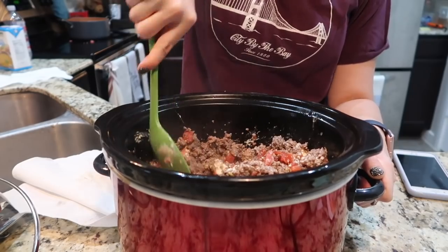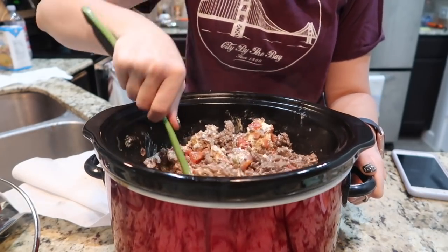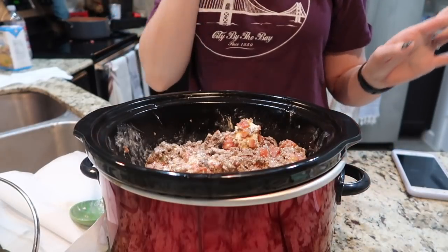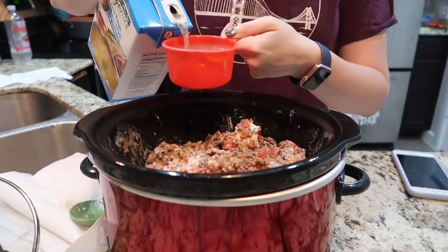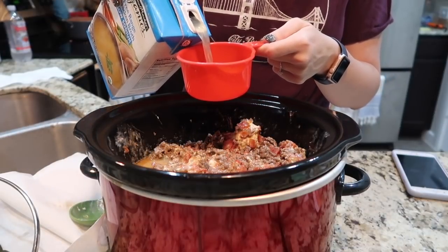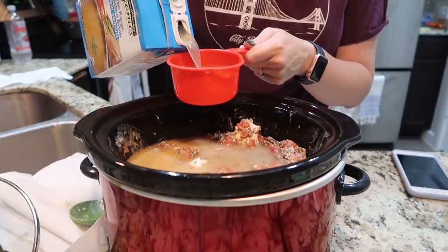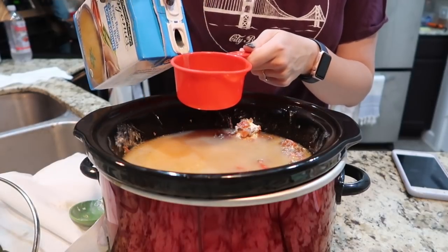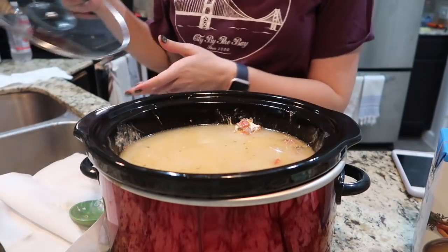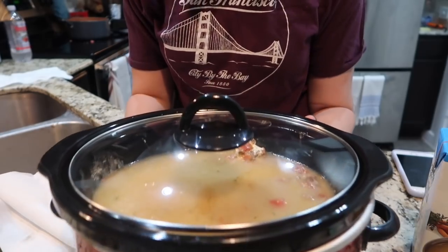This already looks good. It's a good thing Robby's not in here to know what's in it because it's a lot of cheese — too much cheese for his liking. Now you can see it's getting kind of creamy; that looks so good. I cannot wait to eat this — we're eating it tonight. Now I'm going to add my four cups of chicken broth. I'm going to put the lid on. You can either cook this on high for two hours or on low for four hours.